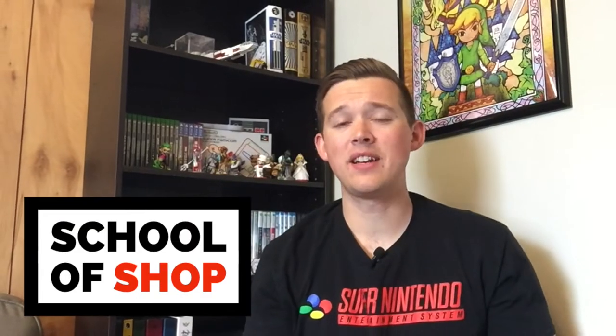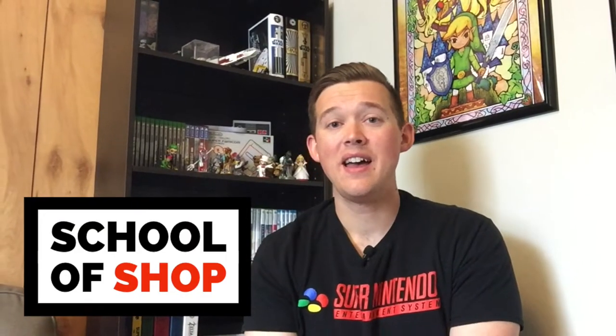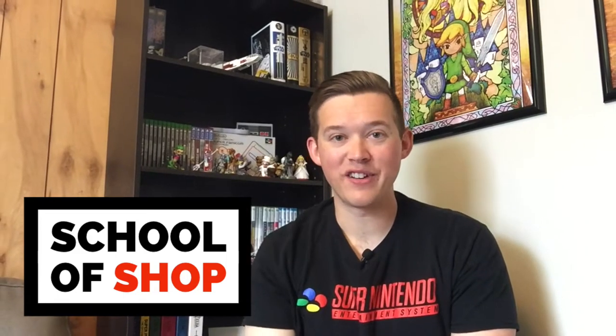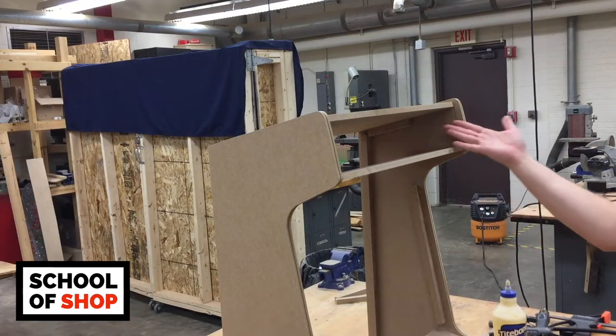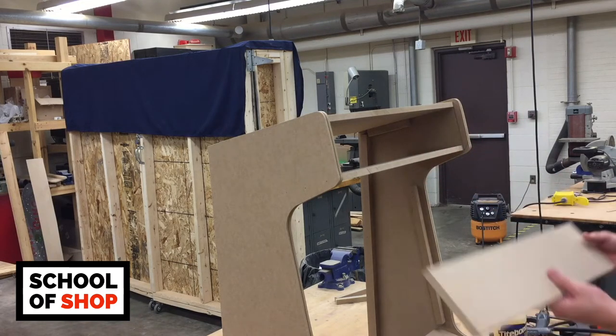Welcome back to School of Shop, I'm Cameron, and this is part 2 of my How to Build a Bar Top Arcade. Let's get right back into it. When we last left off, we had finished the bottom of the marquee.